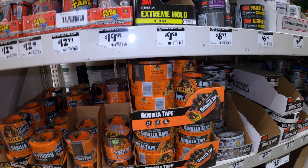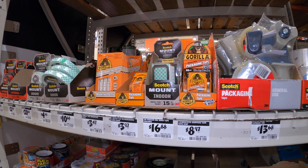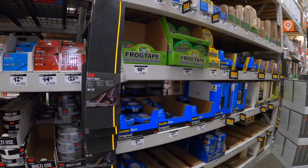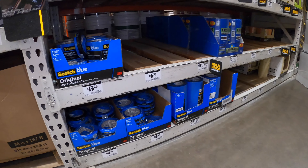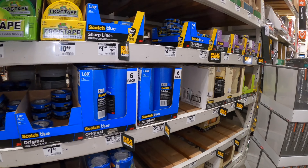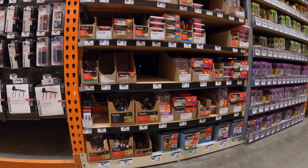Gorilla Glue as well as Gorilla Tape is my go-to tape — I'll tape things down inside the garage for projects. Here's some more packing tape and mount tape for inside the house that won't leave anything on your walls. And then obviously you have your painter's tape — this right here won't leave any residue, so it's really good for anything you have to tape off in order to paint without leaving any residue.